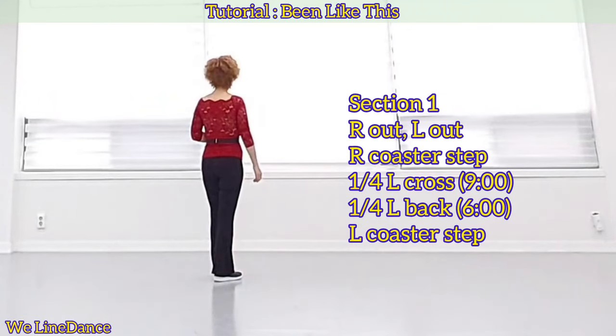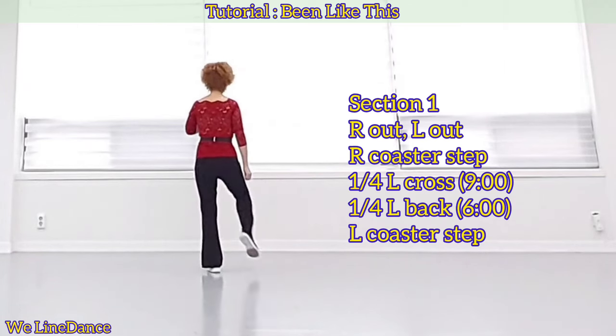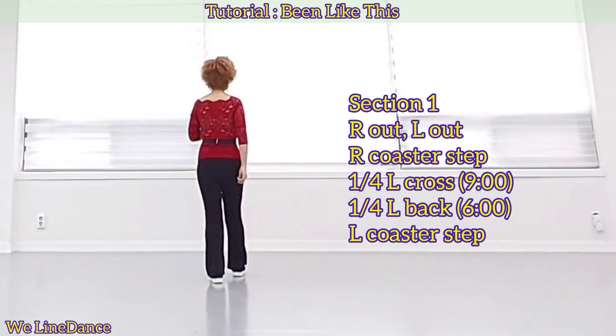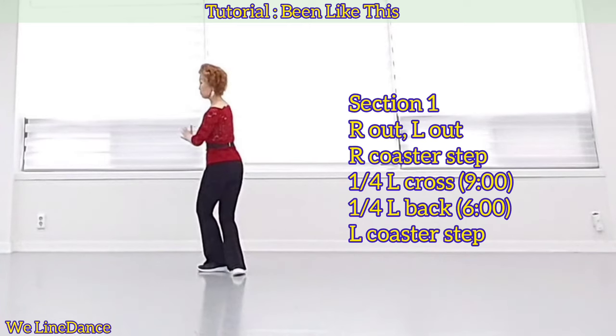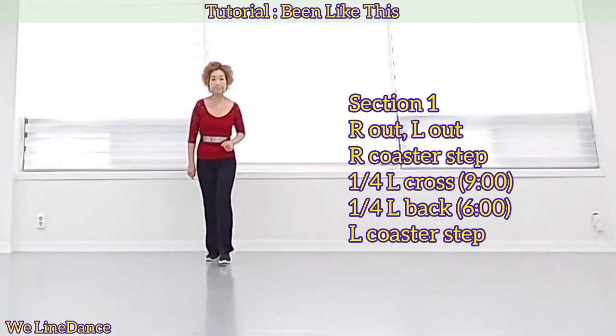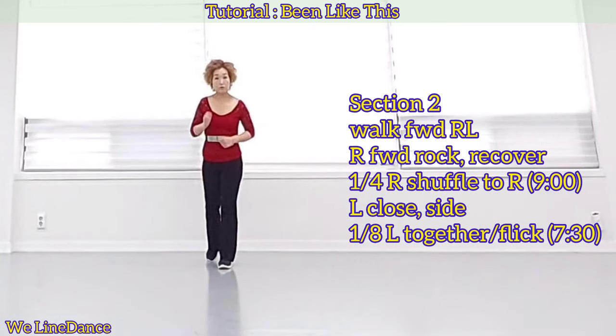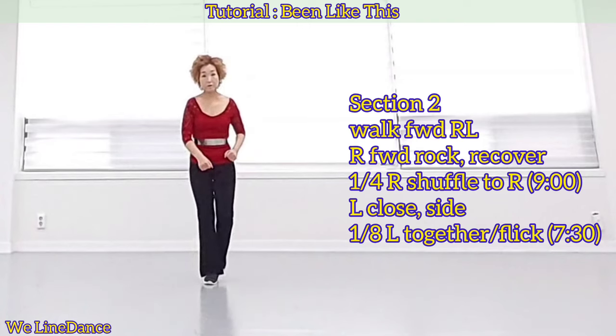Section 1: Starting with your right, step out. Coaster step and a quarter turn to your left. Cross, a quarter turn to your left, stepping back and coaster step.